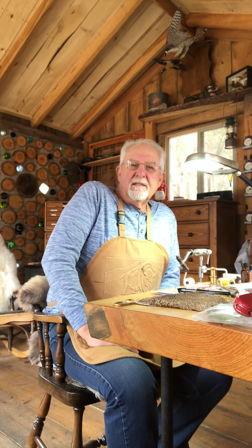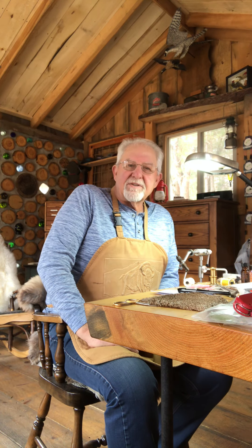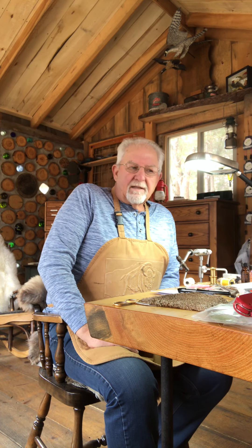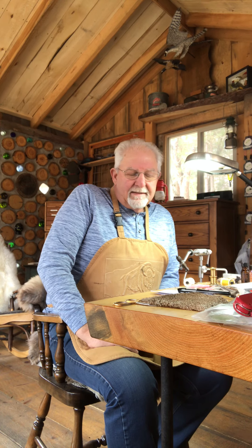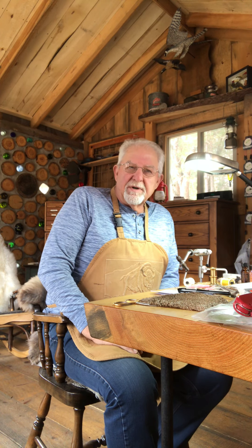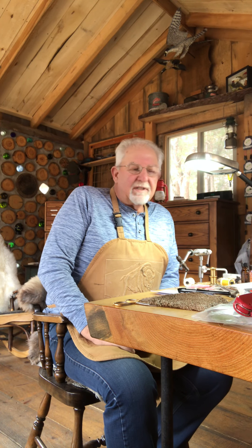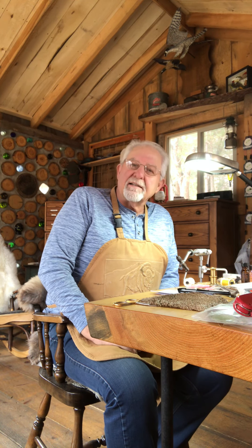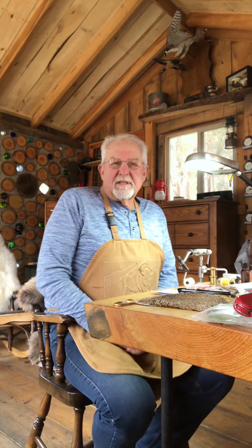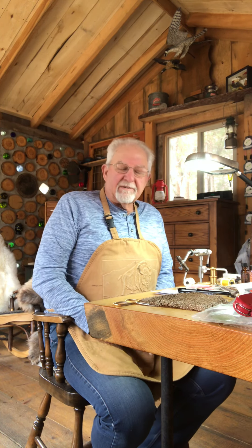Hey, good morning everybody. This is Ray Schmidt. I'm talking to you from our fly shop here at Frog Hollow. I'm in my tying apron and tying flies.